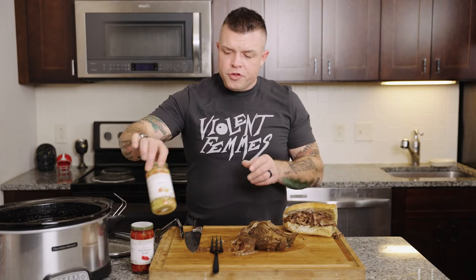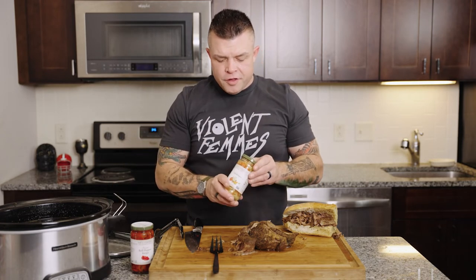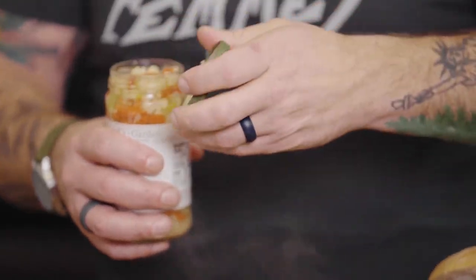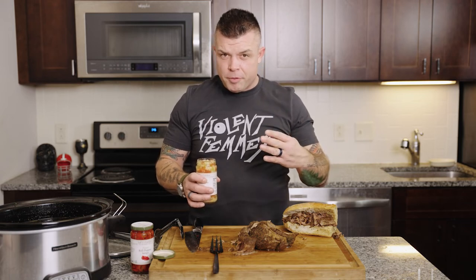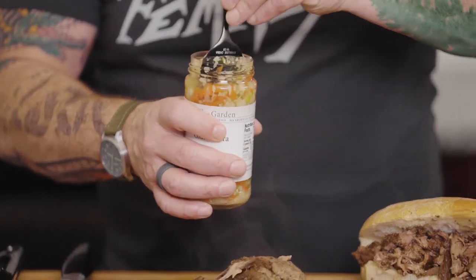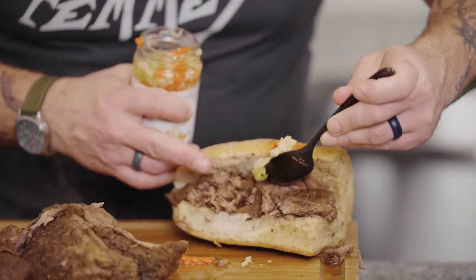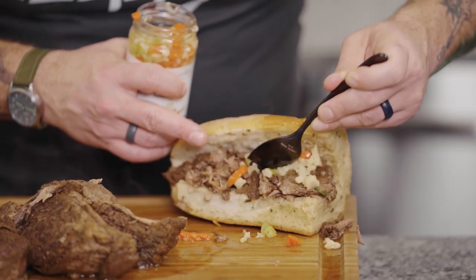Now let's get to the traditional toppings. Both of these we got from our friends at Epicuse. The first is giardiniera, which is a mix of pickled cauliflower, carrots, and that type of stuff. We took it out and minced up four pepperoncinis and put it back in, so we've got a little bit of a hot mix. When you order it hot, this is what you get. We're going to layer that on top of all this beautiful beefy goodness.